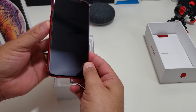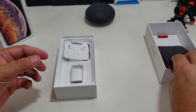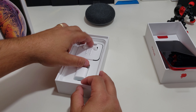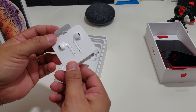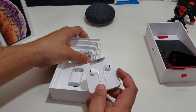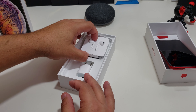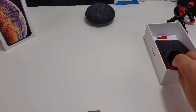Here's the phone itself. We're definitely going to come back to that too. Then you get your headphones — normal headphones from Apple — and then your lightning cable charger. I was looking for a dongle, but I guess they decided not to put it in this phone either.